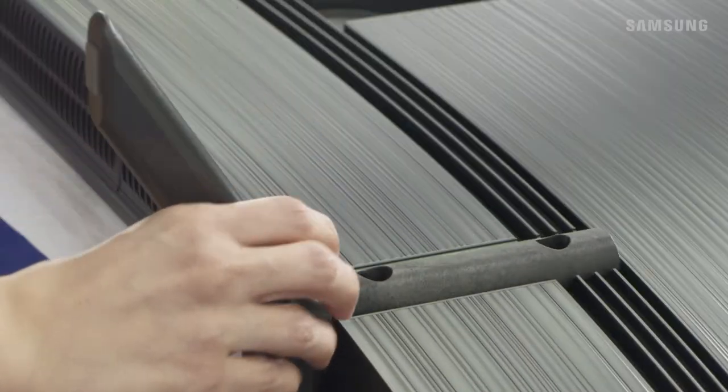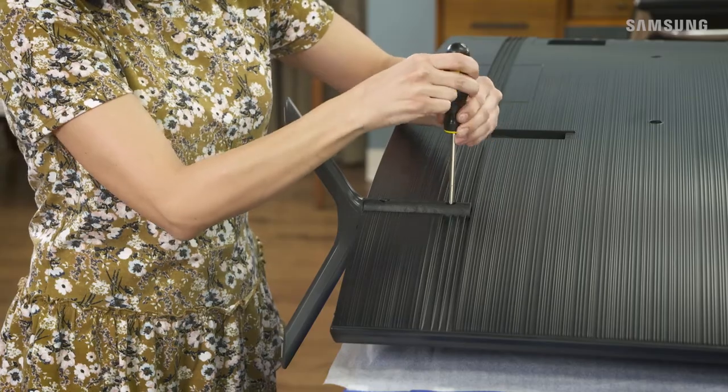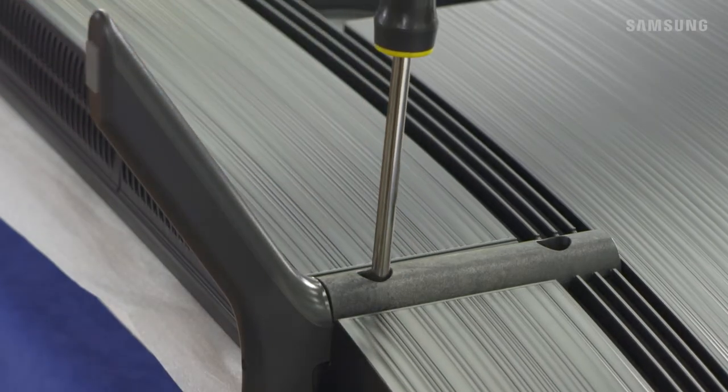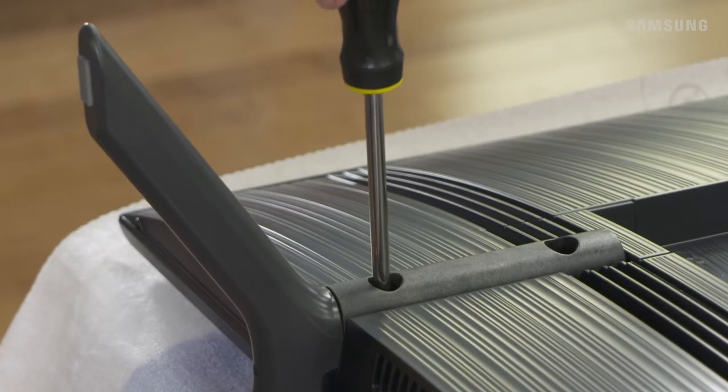Take a stand foot and align it with the groove on the corresponding side. Push it all the way in until it's locked into place. Now take two of the provided screws and securely attach the stand to the TV. Just repeat this for the other side to complete the stand setup.